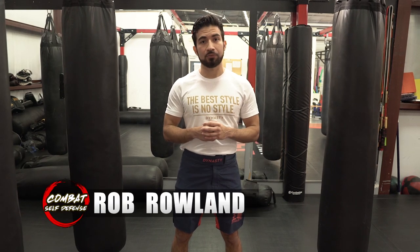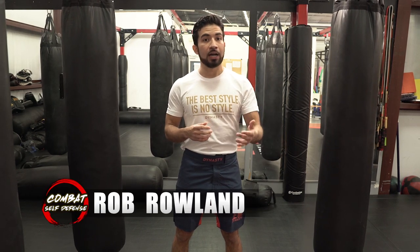What up? I'm Rob, and this is Combat Self-Defense. In another video I talked about following up a roundhouse kick with a lead leg side kick. And while I do think that's a valuable combination, I realized that not every style includes a side kick.